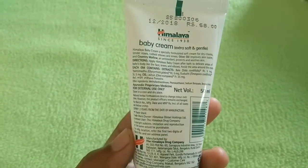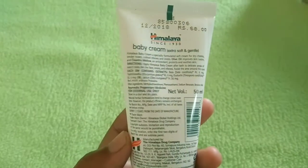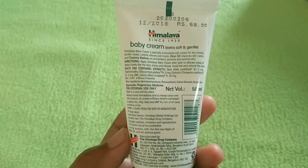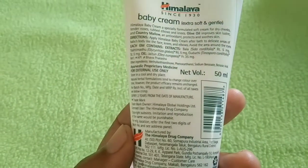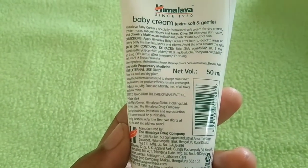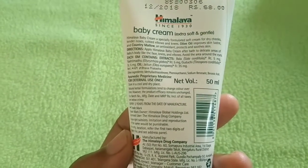The preservatives used in this cream include Methyl Isothiazolinone, Sodium Benzoate, and Phenoxyethanol. These are used as safe preservatives in moisturizers and other cosmetic products.